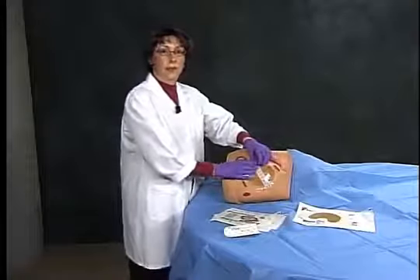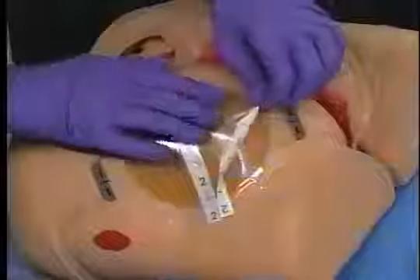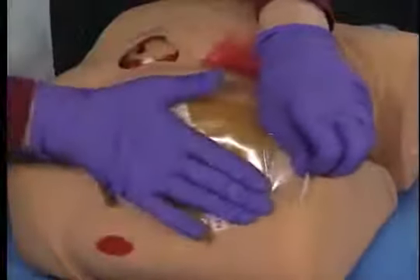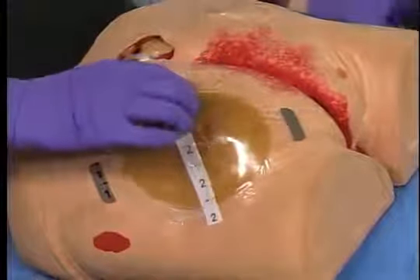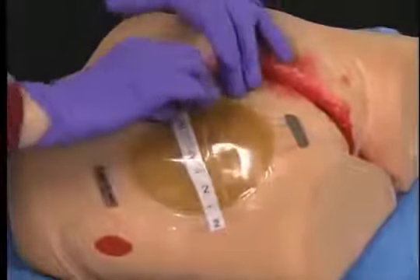Remove the delivery film by lifting one of the center tabs marked number 2, pulling toward one edge and smoothing the dressing to the edge. Then repeat this for the other side.